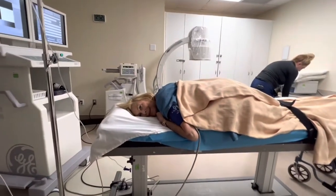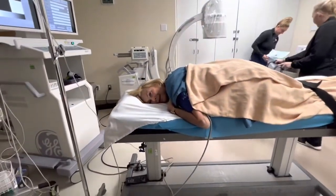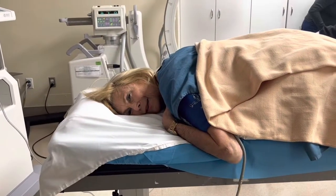Here we are in the procedure room. This is Mrs. M. We've just completed a kyphoplasty. Kyphoplasty was at L1. Mrs. M had a fracture at L1.